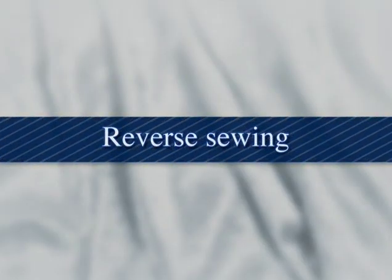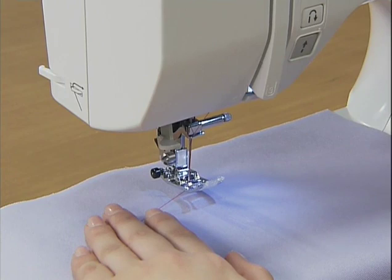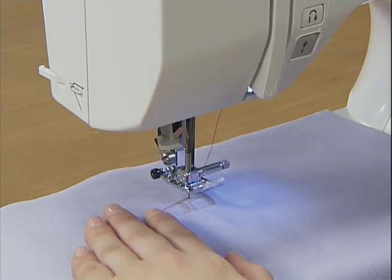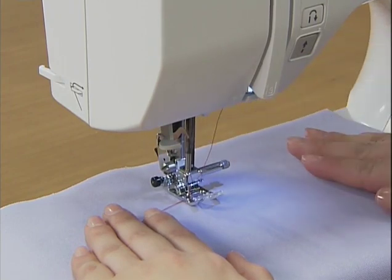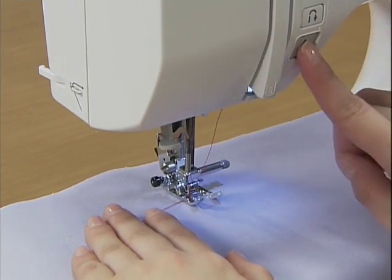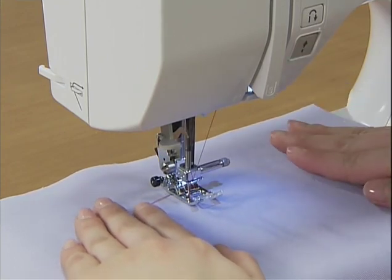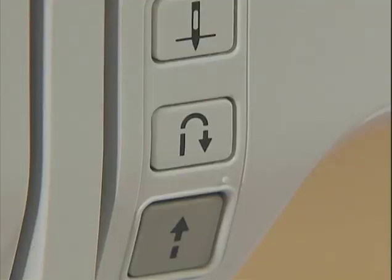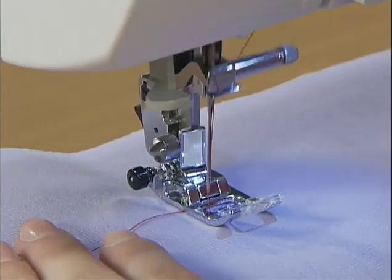Let's try reverse sewing. Lower the needle into the fabric where you wish to start stitching and lower the presser foot. Start the machine slowly, and when you have sewn three to five stitches, stop the machine. Press the reverse reinforcement stitch button and hold it to sew reverse stitches until you return to the starting point.